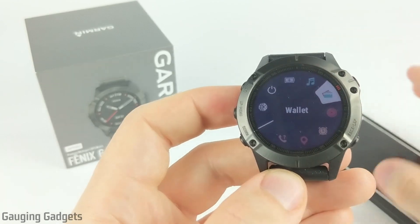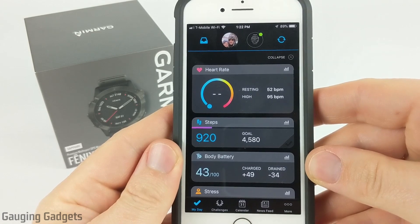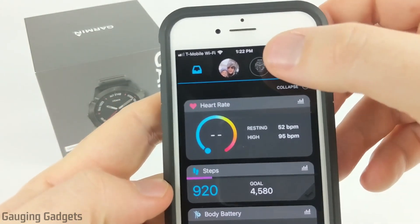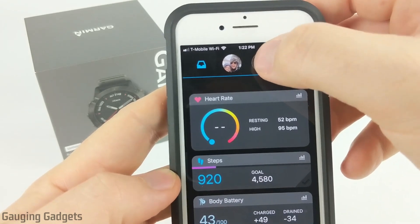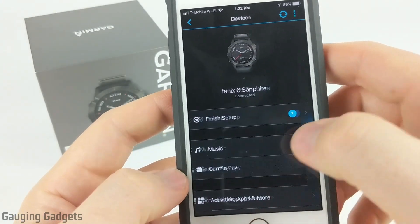The first thing we need to do is go to our phone and open up the Garmin Connect app. Once you have the Garmin Connect app open, what you want to do is open up the options for your watch, and we do that by selecting the little emblem at the top of the app that looks like your watch. So select that. As you can see, now we're in the options for the Fenix 6. What we're going to do now is select Garmin Pay.